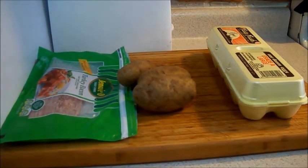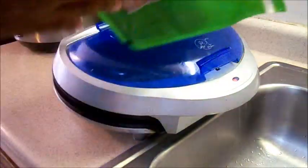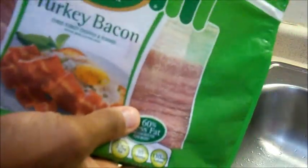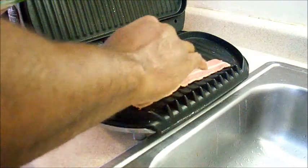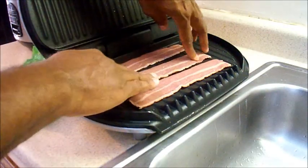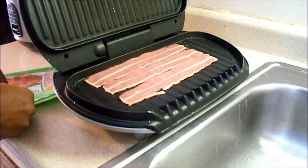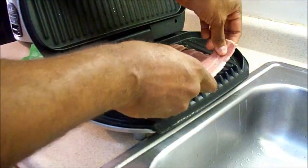For the turkey bacon, I'm going to make it in a George Foreman grill. I got this tip from another YouTuber and I will put his link in the description. I'm going to make about four slices, that'll give me about eight grams of protein, because it's two grams of protein per slice. It's the first time putting turkey bacon in a George Foreman grill. I saw another guy on YouTube doing this — I think he used regular bacon — so I'll try to see if it'll work with me.